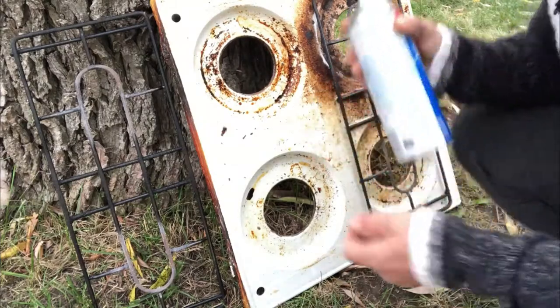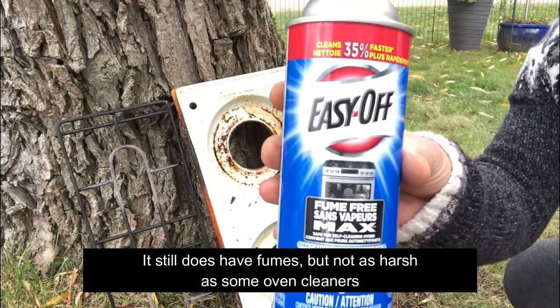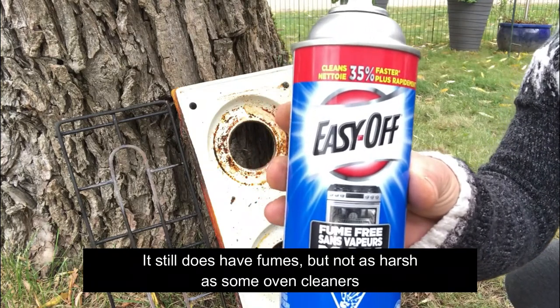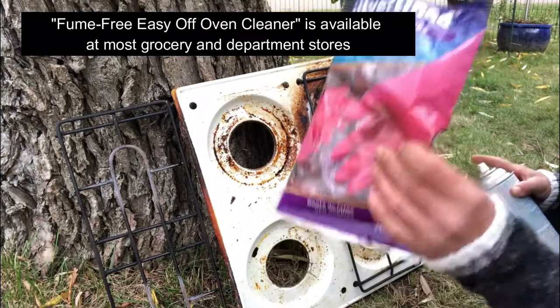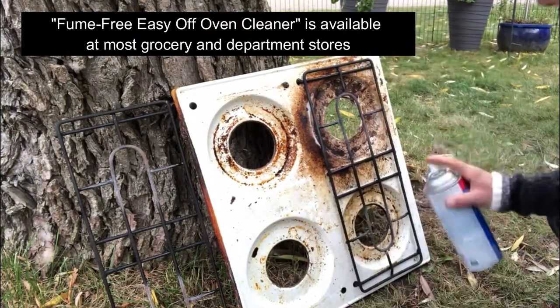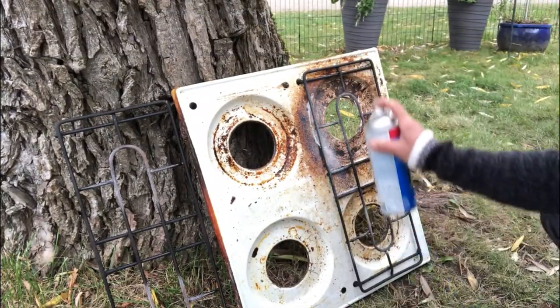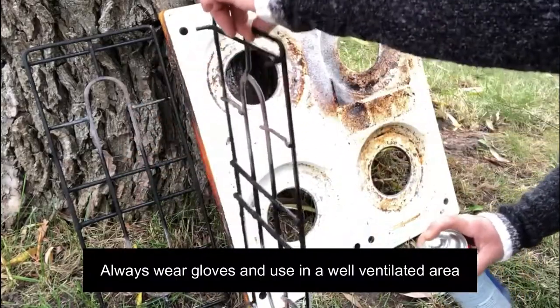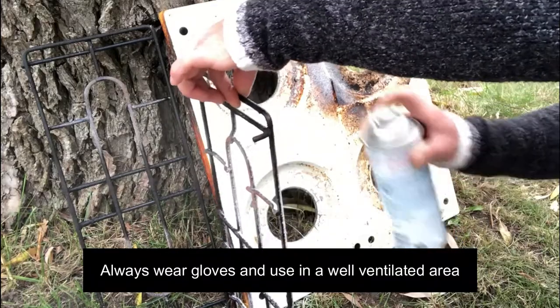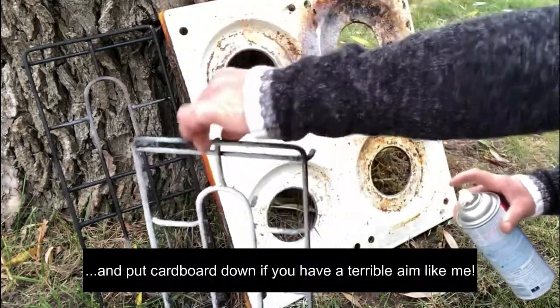This is my neighbor's stovetop — Easy Off, a fume-free cleaner. I do have gloves because in my last video everybody gave me grief. I'm just going to spray it and try not to hit the tree. Okay, I should put the gloves on.